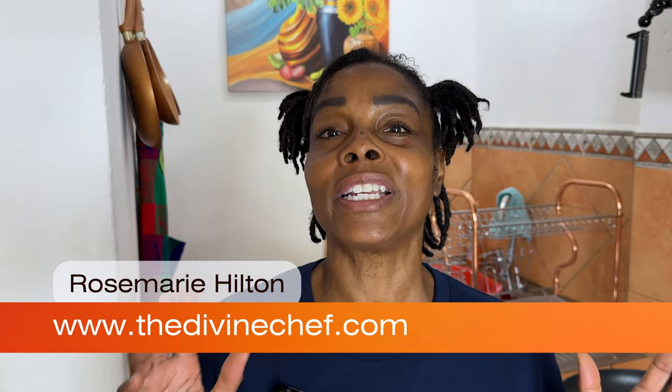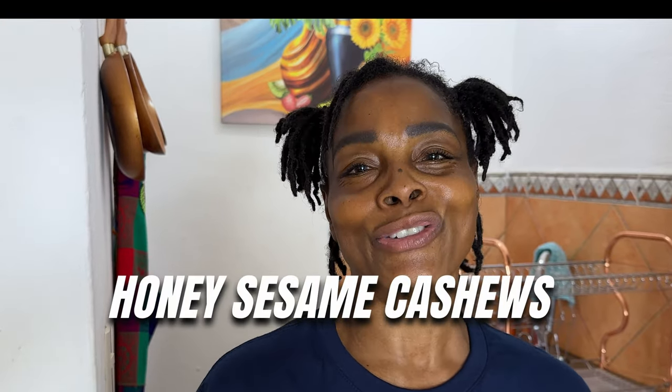Hey friends, welcome back to my channel. Today I'm excited because we're going to continue our Super Bowl recipe snack videos. Today is one of my favorites because I love snacking on nuts — especially these ones that are really tasty, sweet, and delicious. The first one we're going to be making is our maple walnut, and the second one is going to be our sesame cashew nuts. It's really easy to make, so let me show you how.